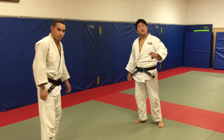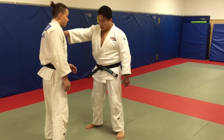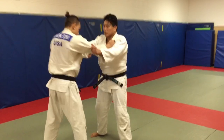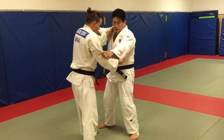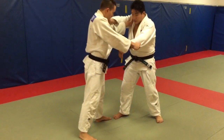Now let's talk about righty versus lefty. This is a little bit crazy. Righty versus righty is right collar, right collar, left sleeve, left sleeve. But righty versus lefty, it's the opposite. So Eugene's going to switch — collar, sleeve. So naturally, our stances are going to be a little bit teed off, facing each other.